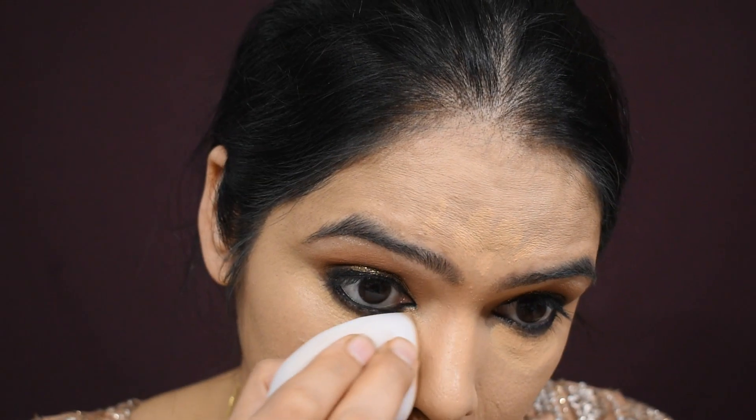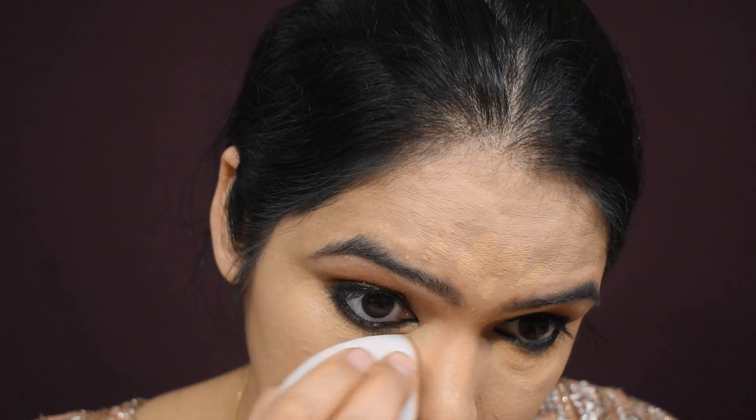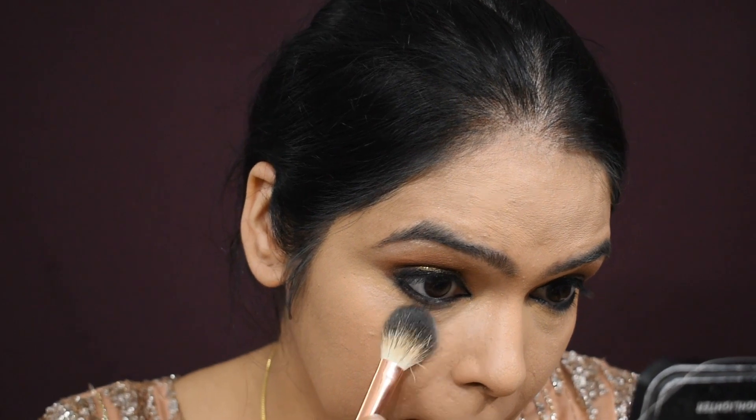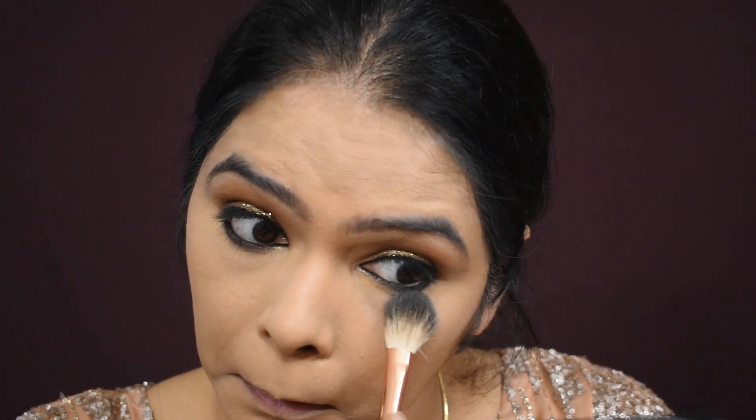This look is very good for brides — they need a natural glowing look and I have not applied a lot of products. After blending you can see how good the look is. I have not taken an orange corrector because I don't need it; if you need it, please use it. After that, I have instantly set my under eyes with powder so it will not crease.